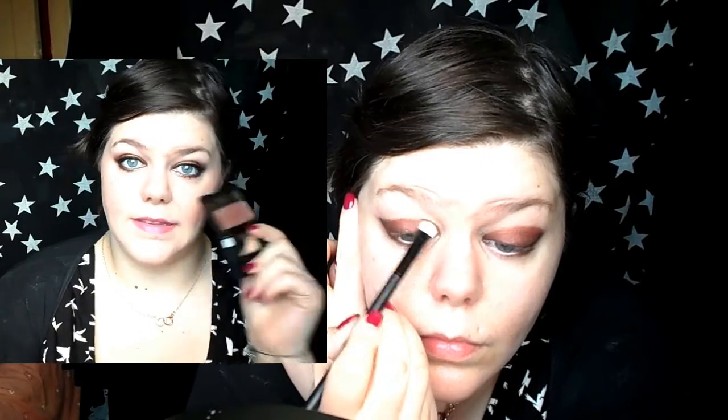On top of the black shadow and above to the crease I used Shimmering Sienna eyeshadow from Revlon. This is a lovely copper and it really accentuates the blueness in my eyes, so if you've got blue eyes this is great.